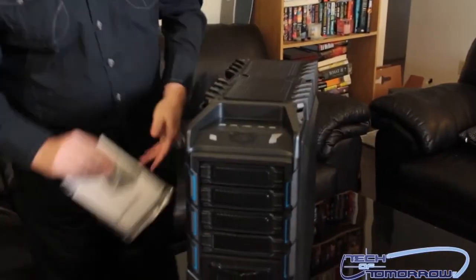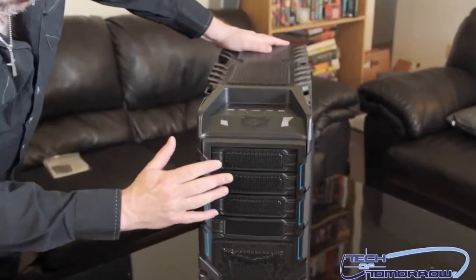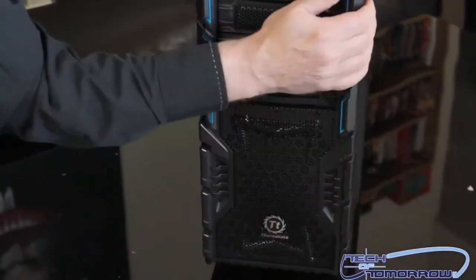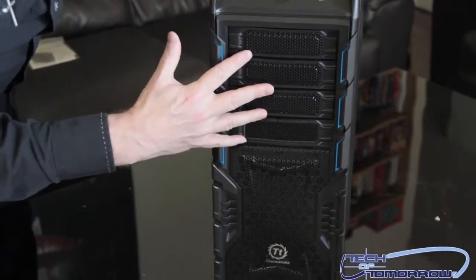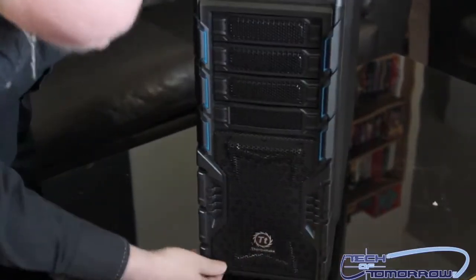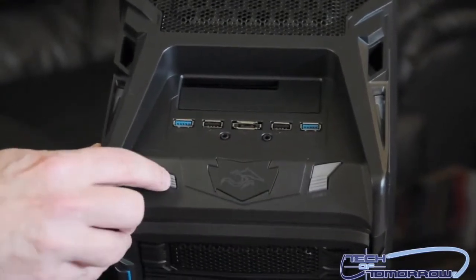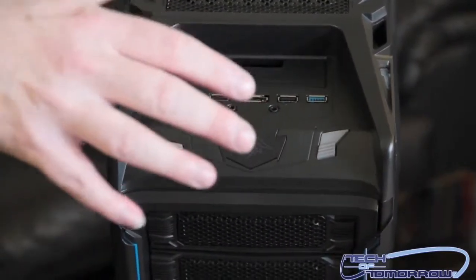Let's start off right here at the front of the case with the Overseer. We can see all the drive bays — they're color coordinated and look solid. Looking over the whole front, there are four bays visible externally and an intake fan position. Moving up to the top, this is really well made. It has a breathing-type lighting effect, which looks pretty cool.